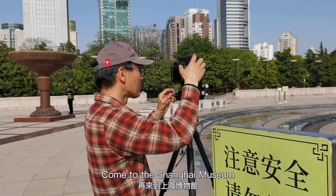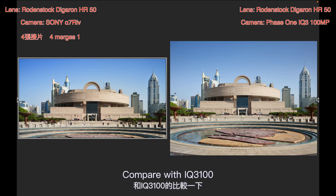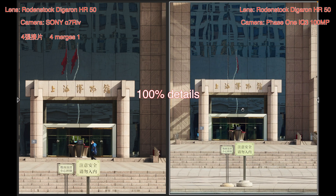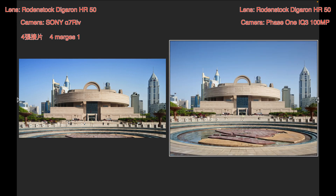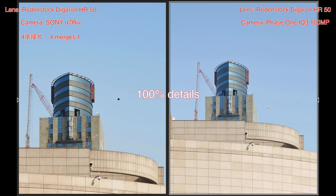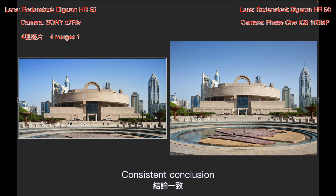Coming to the Shanghai Museum for another comparison with the IQ3100, the conclusion is consistent with the previous test.